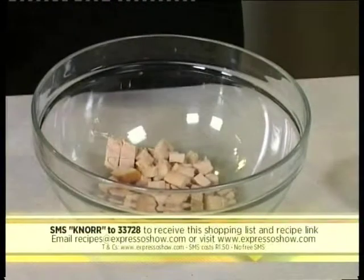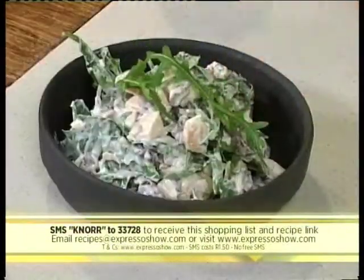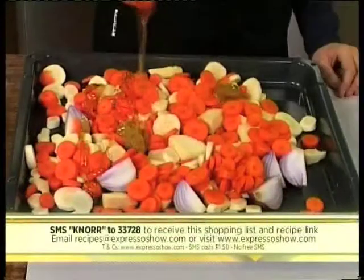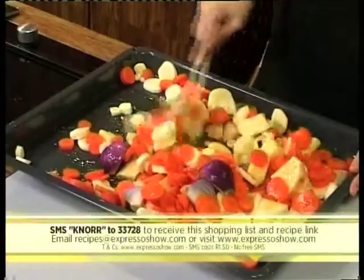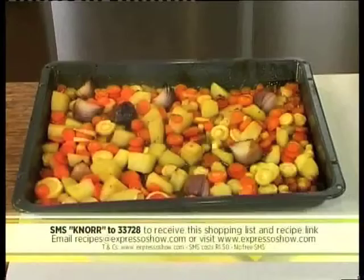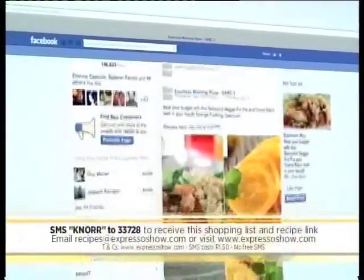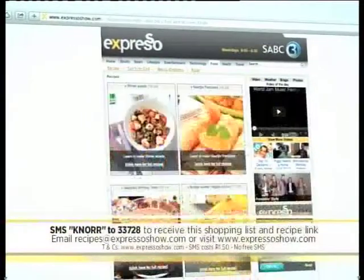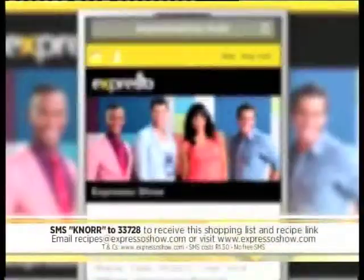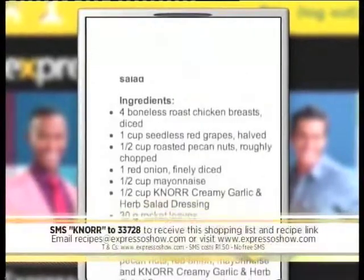For the tangy chicken salad, mix chicken, grapes, pecans, red onion, mayonnaise and salad dressing, then stir in rocket before serving. For the roasted vegetable salad, place onion, sweet potatoes, parsnips, carrots, stock pot, honey and oil into a baking tray, toss together, then cover with foil. Roast at 200 degrees for 20 minutes, remove foil, roast for another 15 minutes, then leave to cool. Toss roast veggies with rocket and feta to serve. For the full recipe, visit the Expresso Morning Show Facebook page or log on to expressoshow.com. SMS the keyword CNOR to 33728 to receive the shopping list on your phone. SMS costs 1.50, no free SMSs, terms and conditions apply.